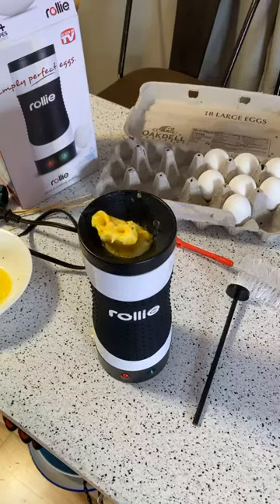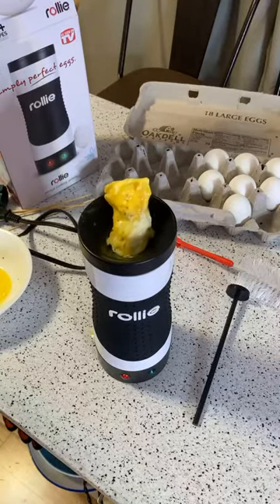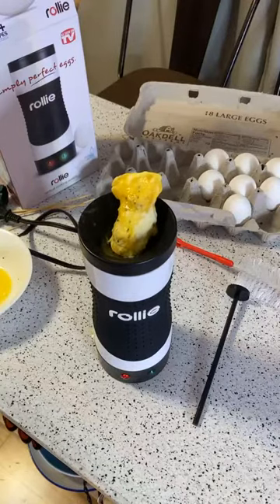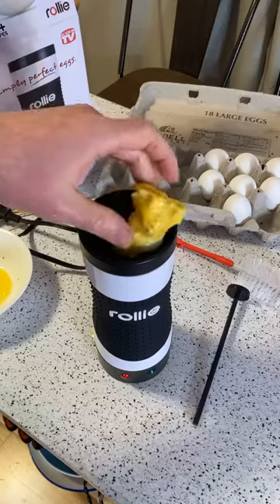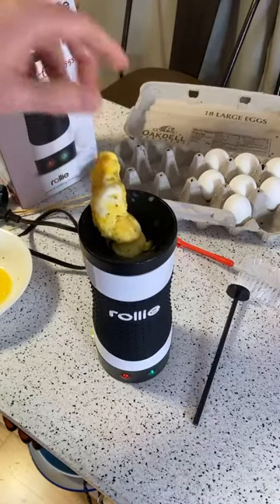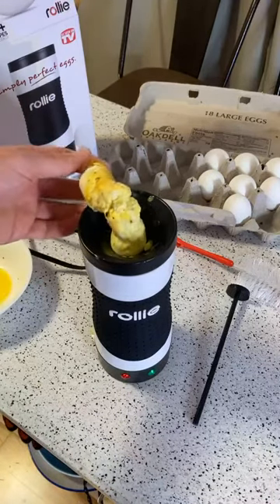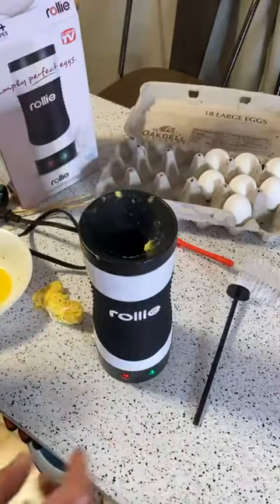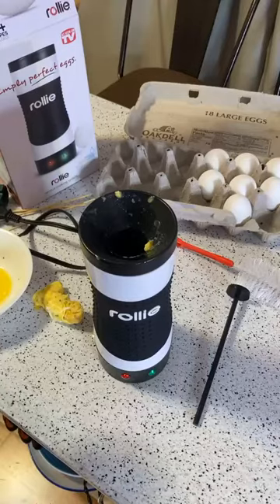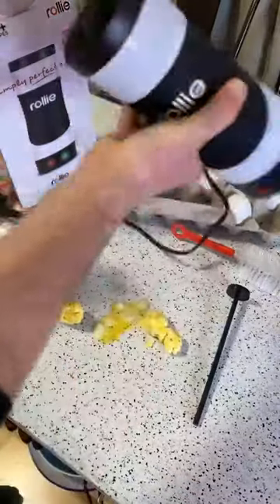Yeah, it's kind of gross. Check that out — there it goes. It's like those old snake fireworks, it just keeps growing. Oh, and it went back down in the tube. All right, I'm going to dump it out now.